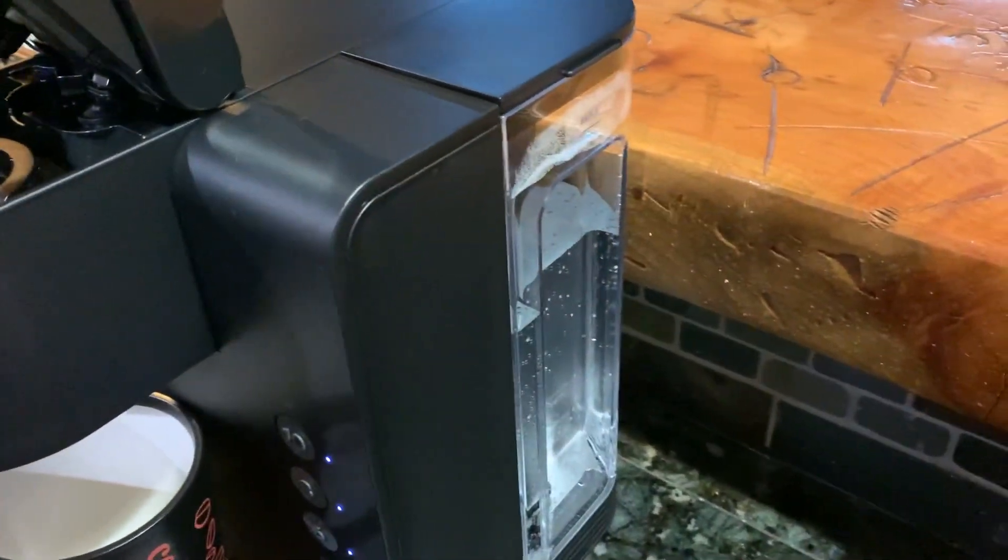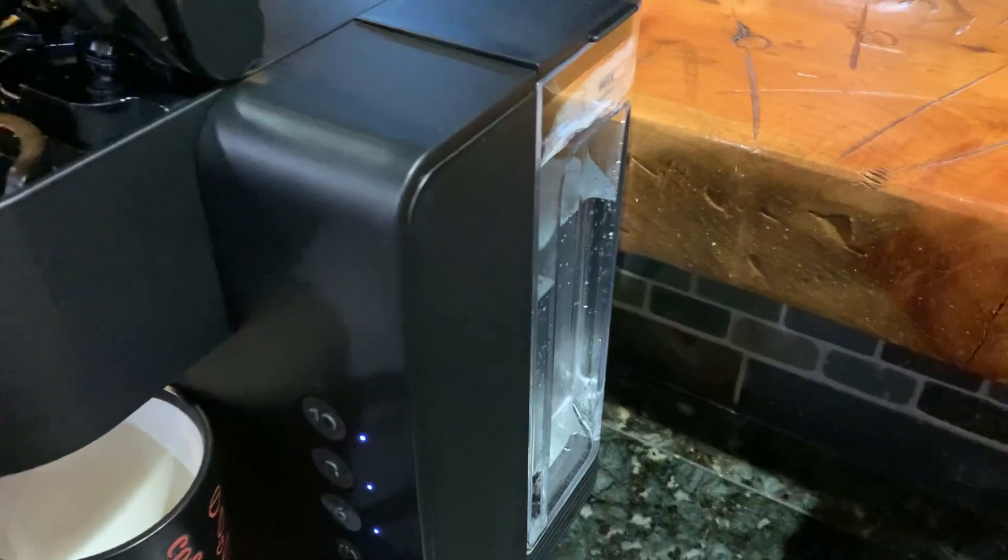It's got a reservoir in the back — 36 ounces of water. Always ready.